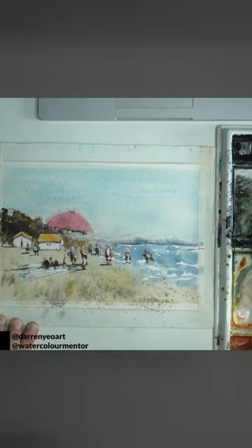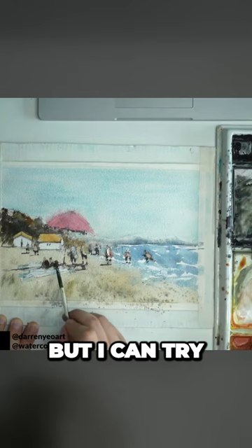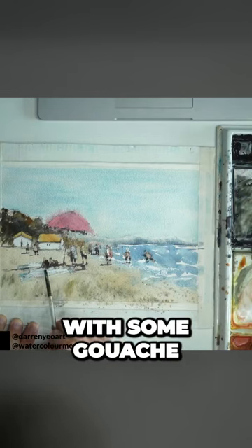There's the figures as well. Probably haven't done these ones too well, the figures, but I can try to bring them back later with some gouache.